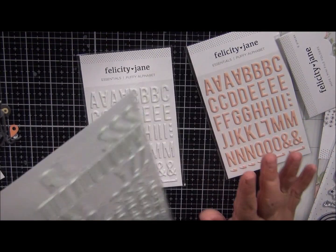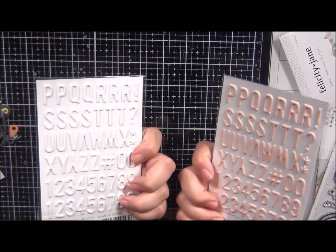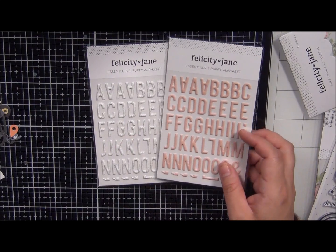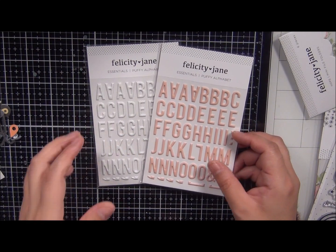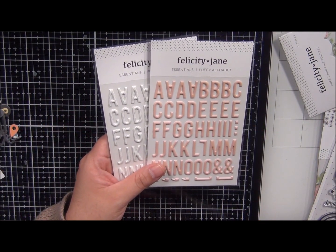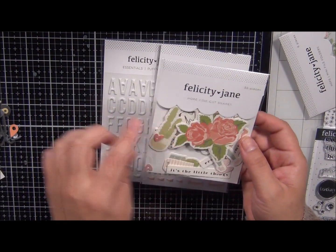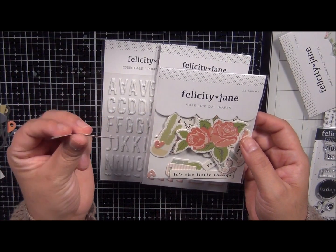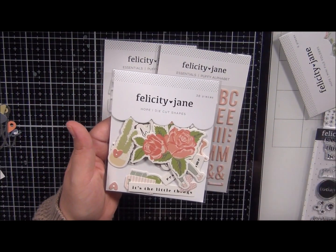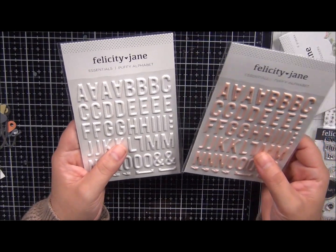They don't make you buy a second set just to put your words together. I am really impressed with this company so far — they haven't disappointed yet, and this is only my second month. So far I love the quality of every single piece. The cutouts are thicker, more durable — honestly even compared to these Citrus Twist ones which are pretty but flimsy. Felicity Jane is just really good quality paper.